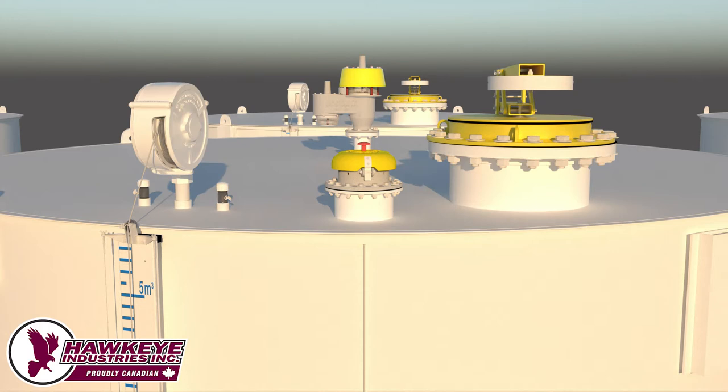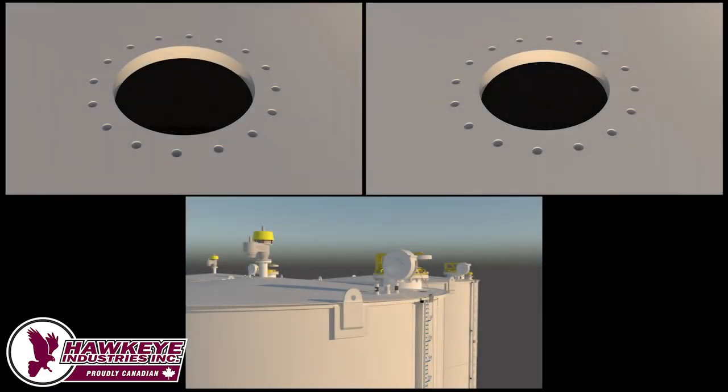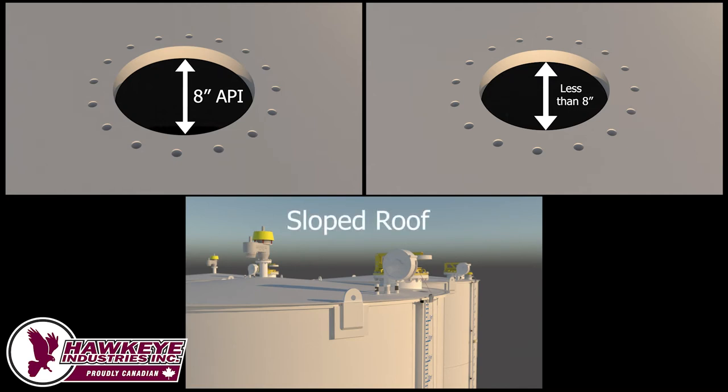However, some scenarios require additional hardware to replace a standard thief hatch with a Series 4000 Barshawk. Here are three typical situations. The flat roof tank in the top left has an 8-inch API connection cut directly in the tank roof. The tank top right is similar, but with a mounting hole with a diameter less than 8 inches. Lastly, the tank in the bottom has a sloped roof. Although all these tanks have the proper 8-inch API bolt pattern, each requires additional hardware to provide the diametrical clearance required to install the Series 4000 Barshawk.